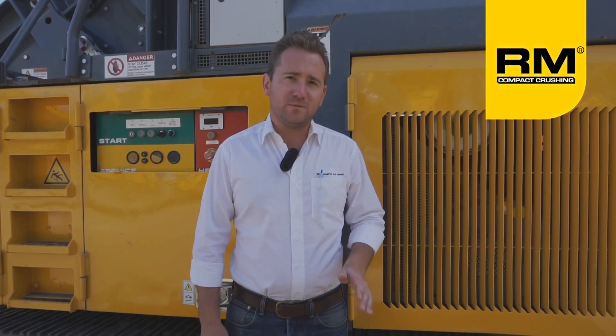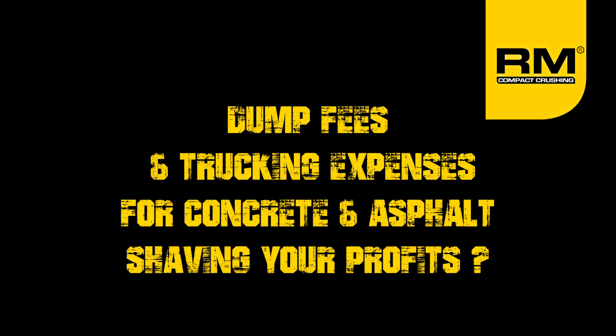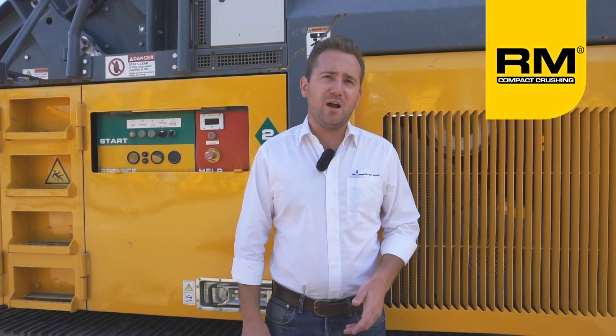For the Rubblemaster owner, the days of expensive trucking and disposal fees are over. The Rubblemaster RM90 GO is the first track mounted crusher in the Rubblemaster line to feature our fully automated, self-pivoting refeed system.